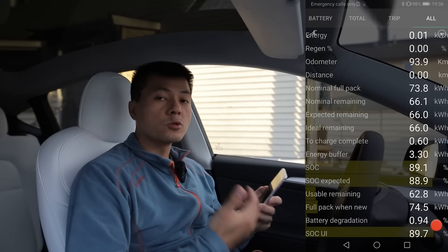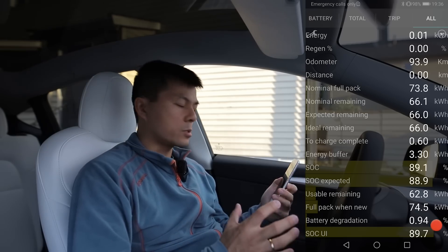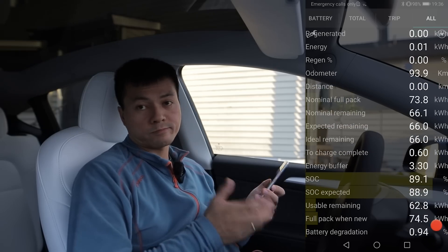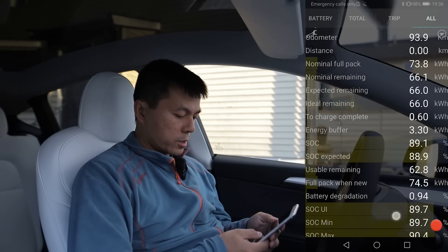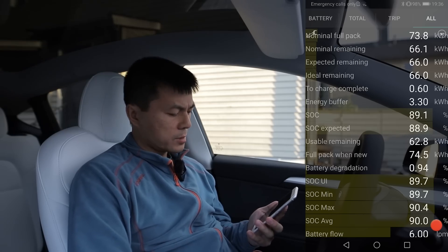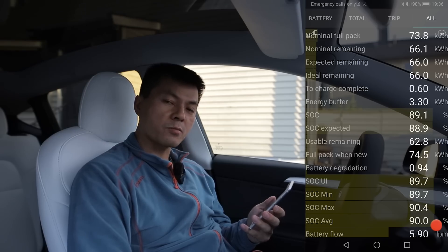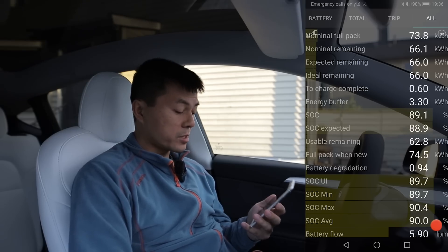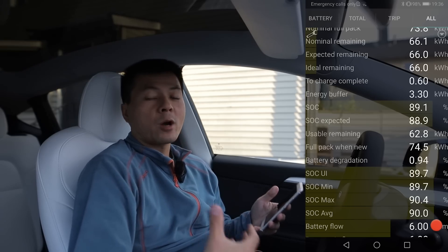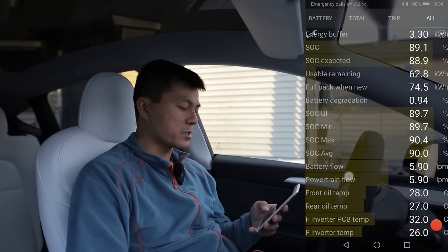If you drive carefully, you can usually drive around 20 kilometers past zero when the battery is well balanced and calibrated. But there will be cases where it might stop before the 3.3 kWh is used. ScanMyTesla reports full pack when new as 74.5 kWh, and then it calculates battery degradation. This is a bit weird — it's just variables supplied by the car. So you might be thinking, 'oh, you already have almost 1% degradation and the car is brand new.' Well, I don't know how you're supposed to count degradation — it could be a long topic.